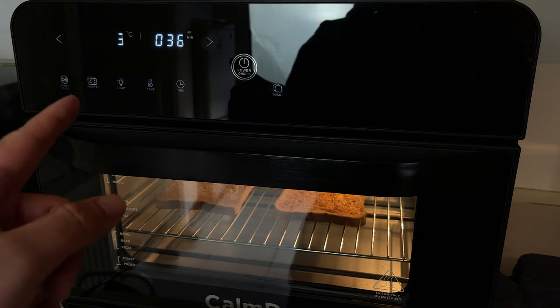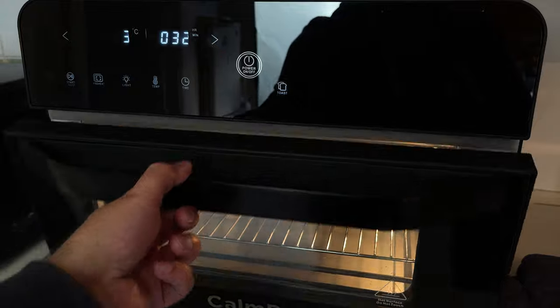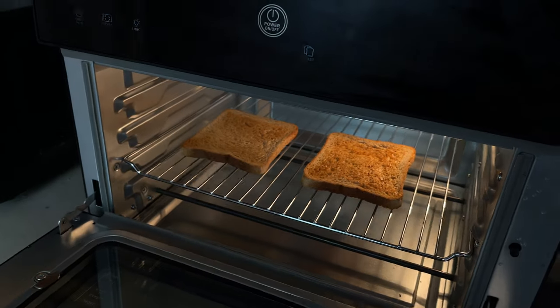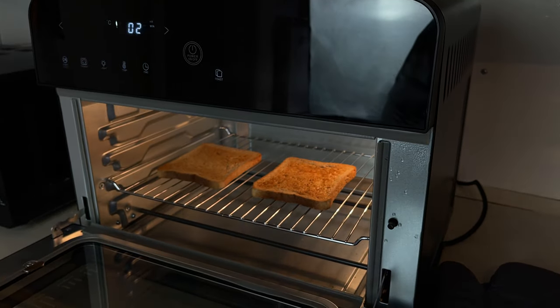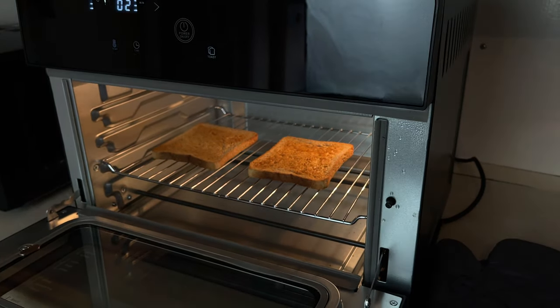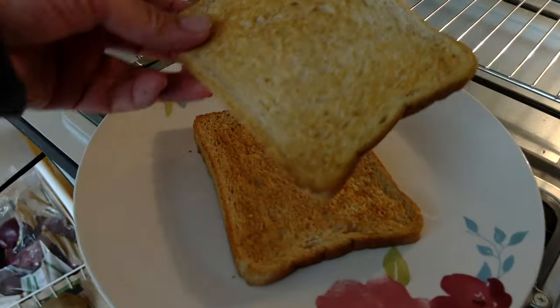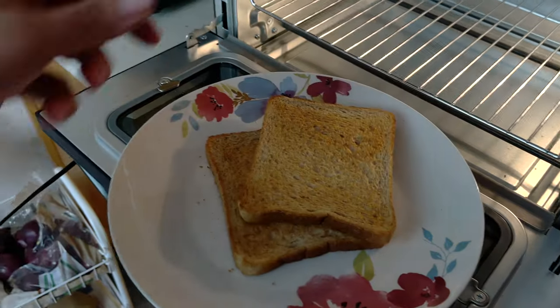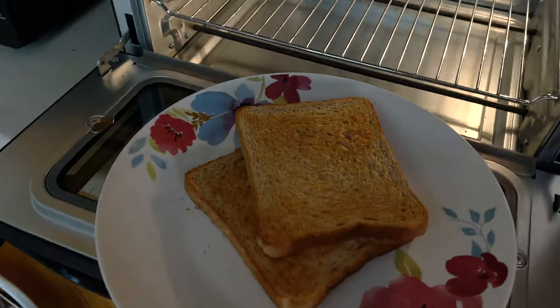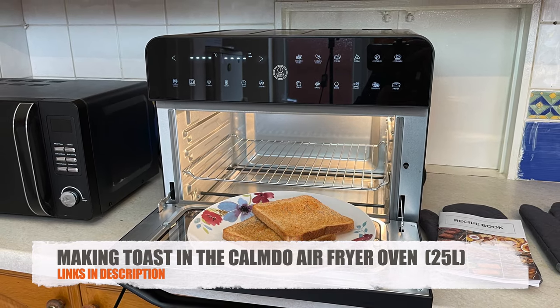I'm actually going to stop it — I'm not going to let it finish the last 35 seconds because I've already achieved the darkness that I like. Any more and it'll get too dark. So I stopped it within the last 35 seconds. Two darker toasts — much better. So that's two slices done in dark mode. Stay tuned, lots more to come.